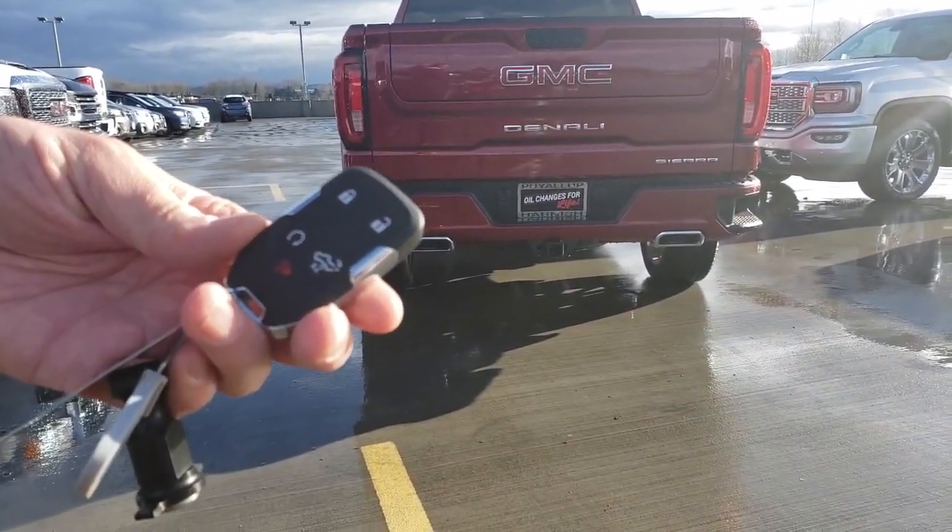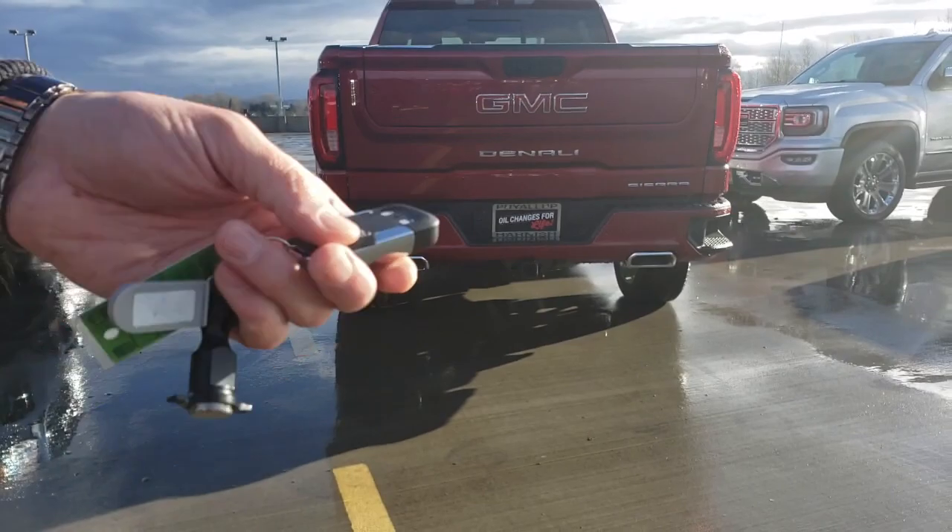Here's how to work the electronic tailgate. Hit this button twice and let it do the magic.